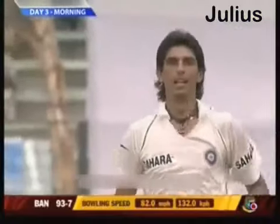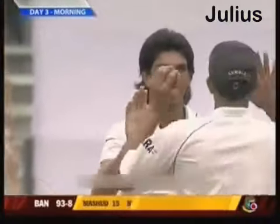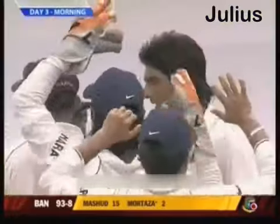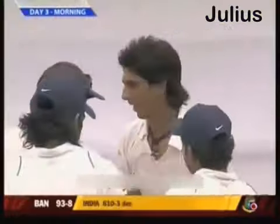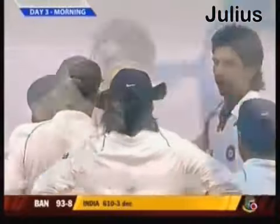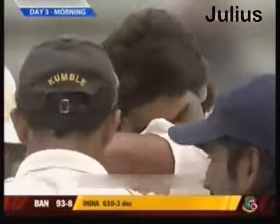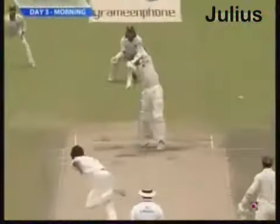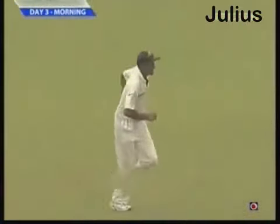Murtaza's gone — it's the first test wicket for Ishan Sharma. Very ordinary shot by Murtaza, just poking at it away from the body, playing a rather lazy-looking shot and guiding the ball to the gully region. Just backing away with no commitment in that shot, for Ishan Sharma to get his first test wicket.